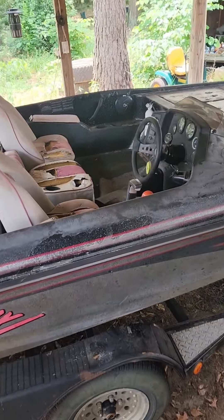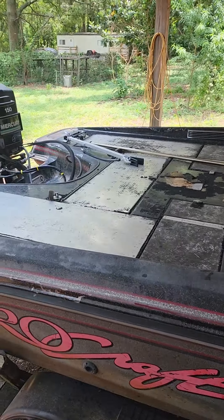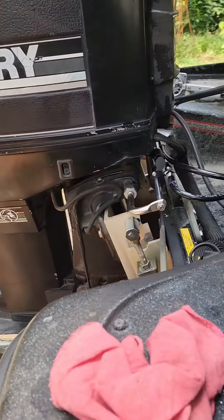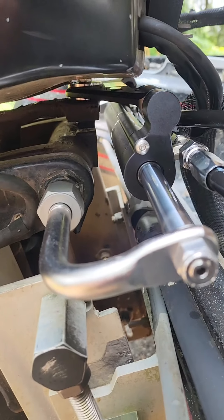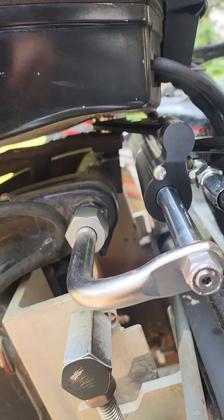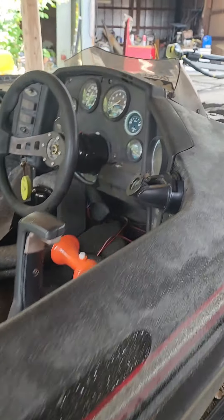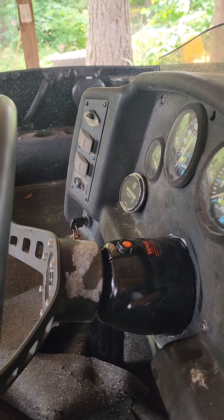We got the hydraulic steering conversion all on there. It's actually really simple. The cable stuff just unbolted — it literally bolted right back in where the cable stuff was at. It's all bolted in.